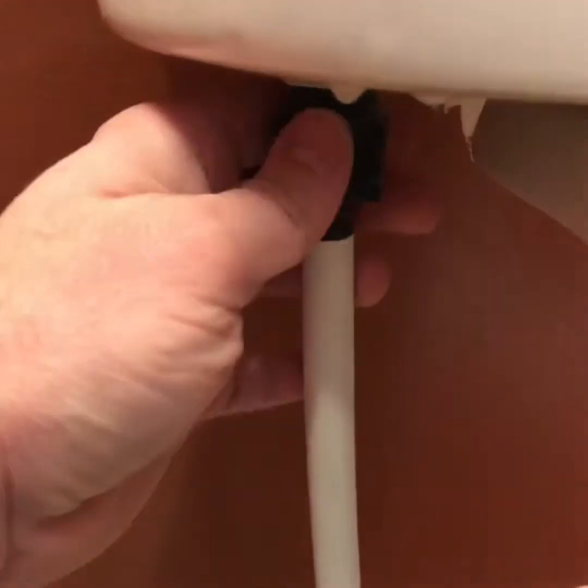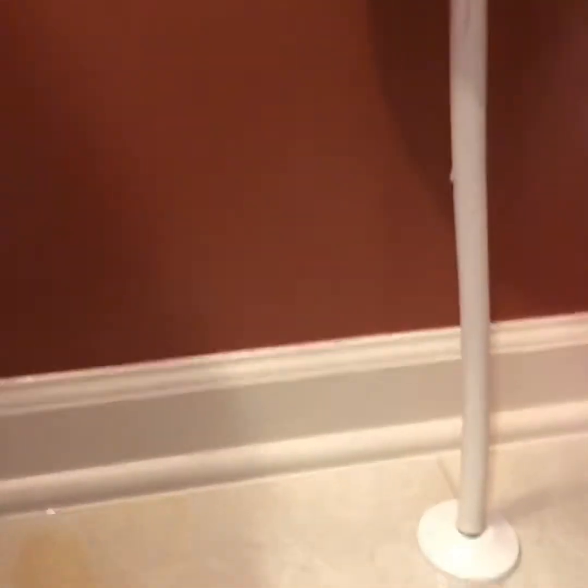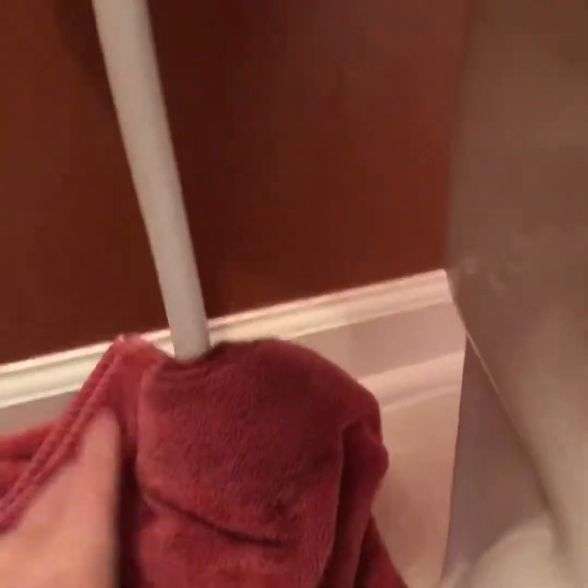We'll see if I can do this by hand. That tells me we need to be careful with how tightly we put these on, because this is porcelain and could break. Here comes some water — get a towel, capture as much as I can. There we go, water supply disconnected.